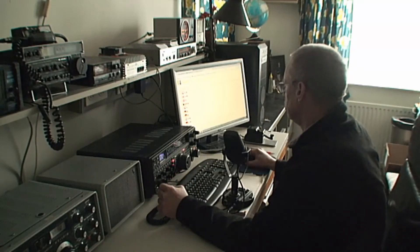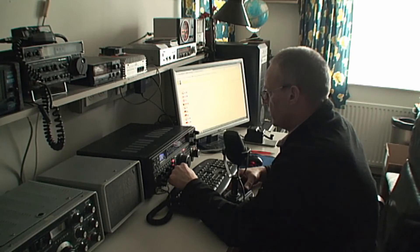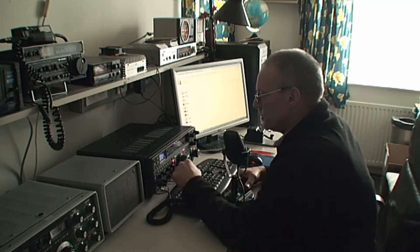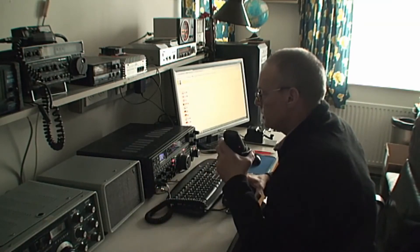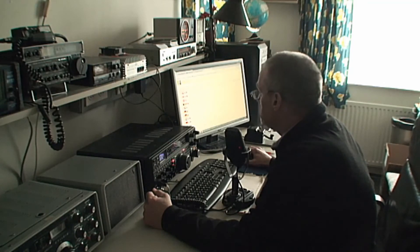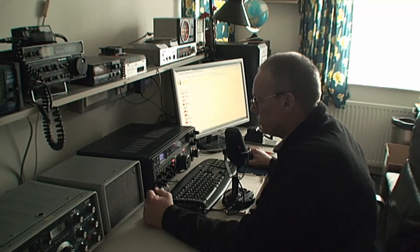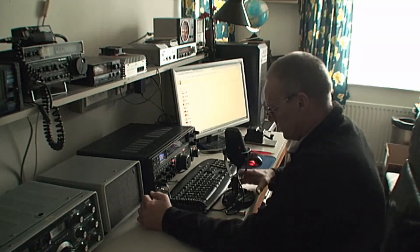Hello CQ, calling CQ, calling CQ, hello CQ on the 12 meter band. CQ 12, hello CQ 12, CQ 12 meters, calling CQ 12 and 10 are pointing into the direction of North America. Hello CQ on 12 meters, CQ 12, calling CQ.